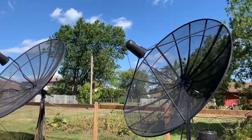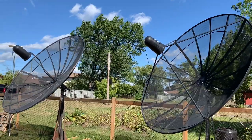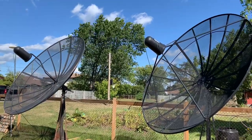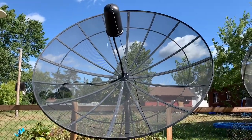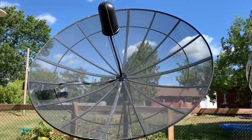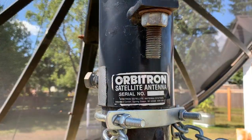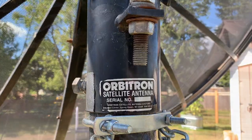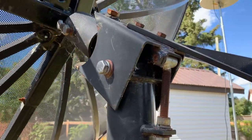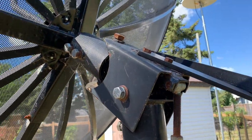Each of these dishes is made by a different manufacturer. This dish with the button-hook arm was made by a company called Orbitron. They were a pretty big manufacturer of satellite dishes back in the 80s and 90s, and this one has a unique polar mount on it.